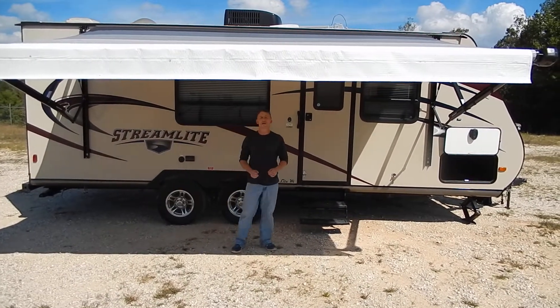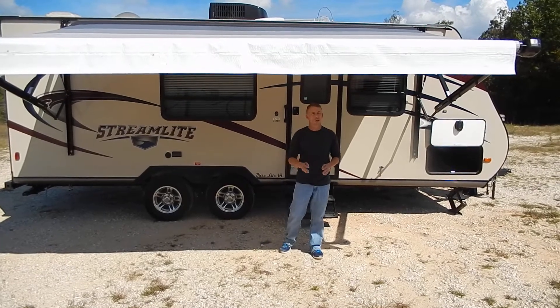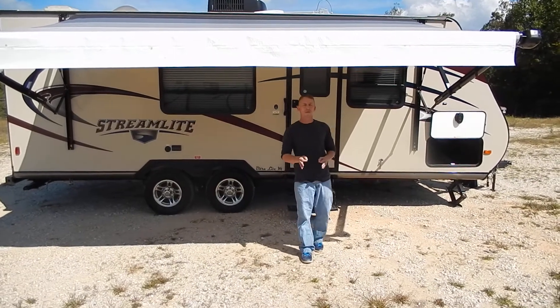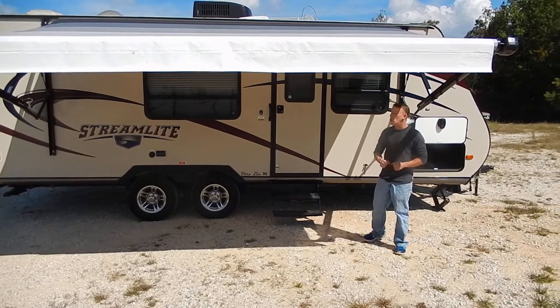Hi, welcome to Oak Black RV Online. Today I'd like to take a moment to show you one of our used units we just got in. It's a 2014 Gulf Stream Stream Light, 24-foot bunkhouse.